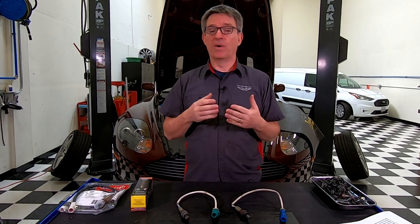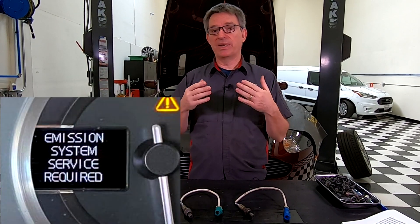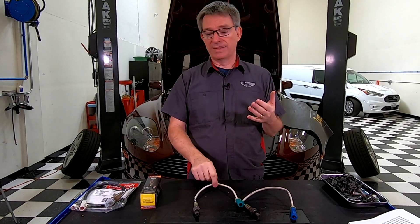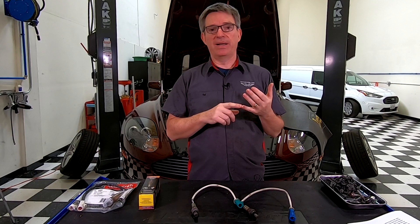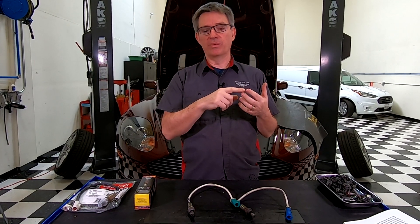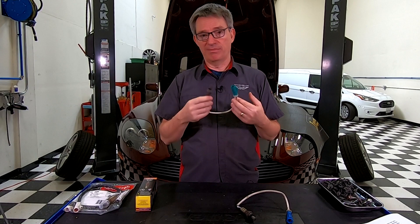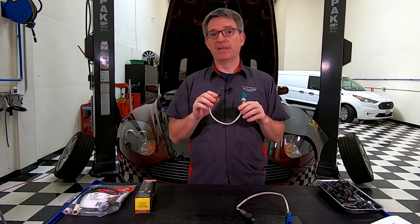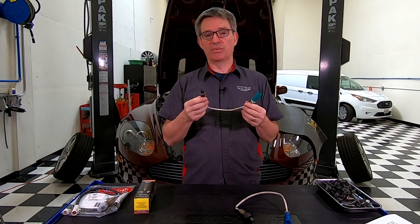A lot of times O2 sensors get changed for the wrong reason. If you have a check engine light come on, everyone says put in some new O2 sensors. But lots of things can set off the emission light — you could have a misfire from a bad spark plug, a misfire from a bad coil pack, a bad fuel injector, an electrical wiring loom problem not reading the signal properly, or you could actually have a bad O2 sensor. This video is not about how to diagnose if your sensor is bad, but it is about what to do if you've been told to replace them.